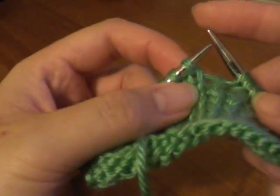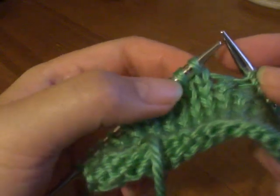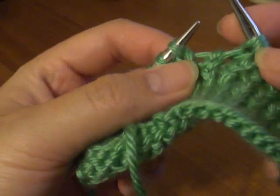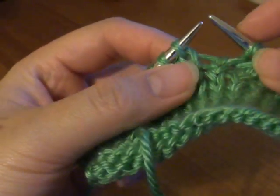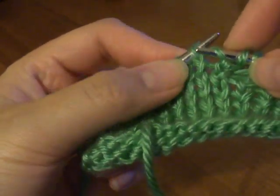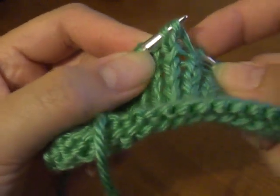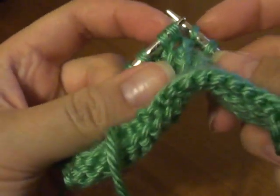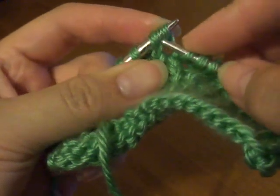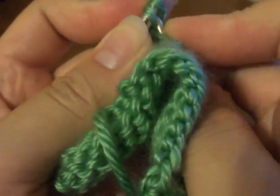First I'm going to show you how to do a right-leaning Make One. With your right needle, go in through the back like so, and then place it over the left needle. After that, you just knit through the front, and this can be tricky.